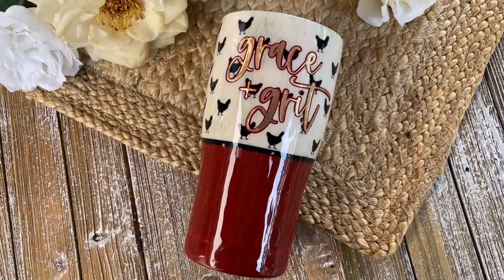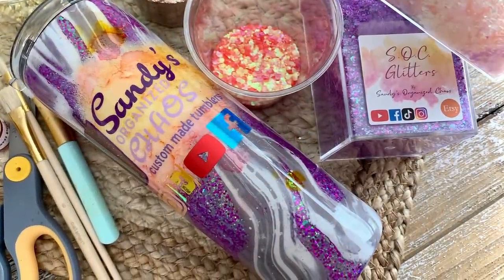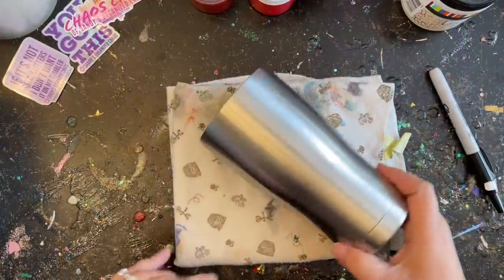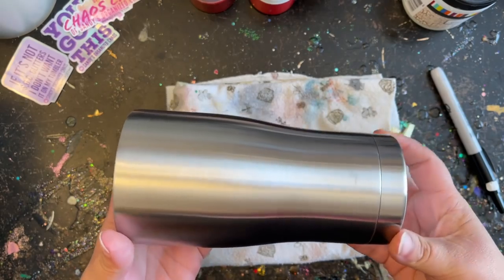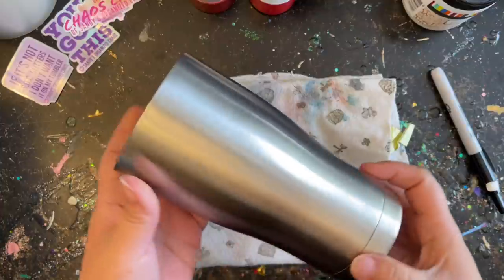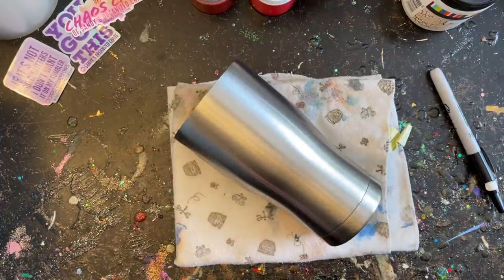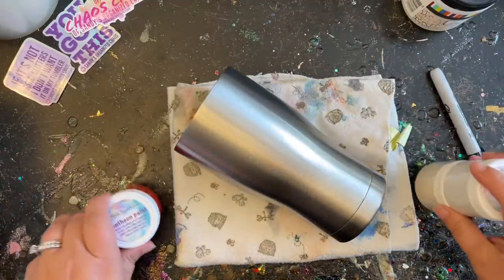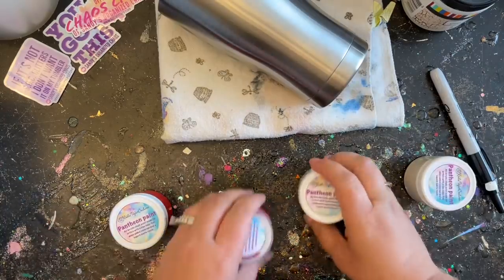I'm starting out with a 20-ounce modern curve tumbler that I purchased through Stainless Depot, but please feel free to use any tumbler you already have on hand. I already prepped this tumbler and it is ready for paint. You can spray paint it if you'd like, or use acrylic paints — whatever you have on hand is perfectly fine.